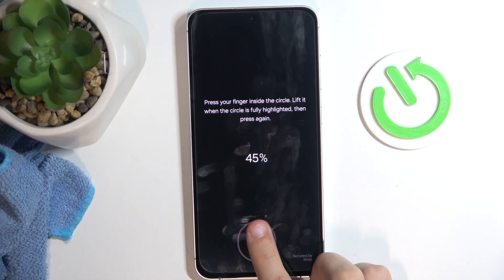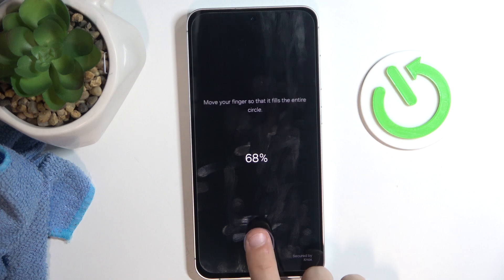You're going to change your finger a little with each time, so you're going to change the angle. It's going to take a while.